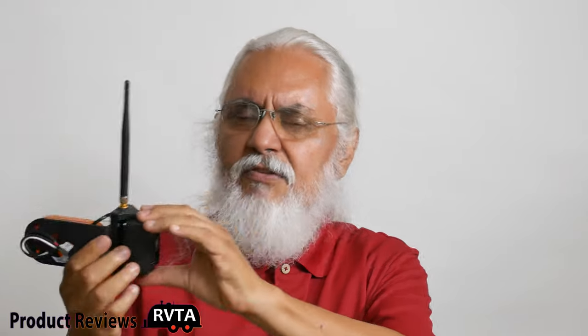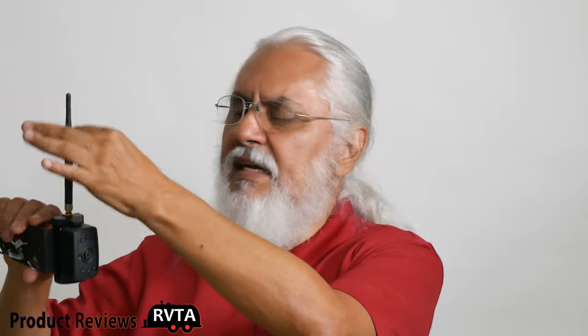The side marker cameras replace your existing side markers — there's one for the left and one for the right. I would place this one on the passenger side. It has its own antenna, which I just attached. Of course the kit also comes with a monitor — this is a seven-inch monitor — and it has a little area in the back where you connect a window suction mount or a dash mount.